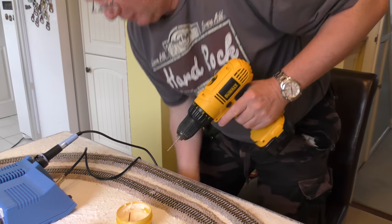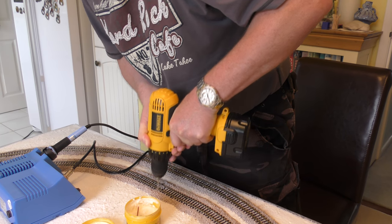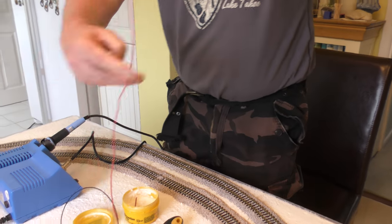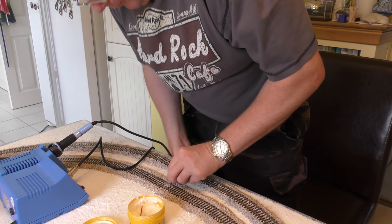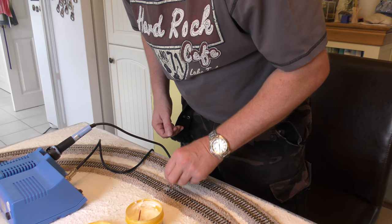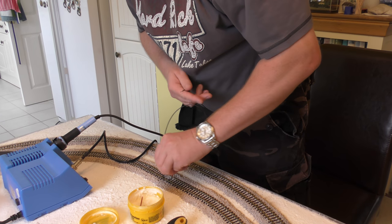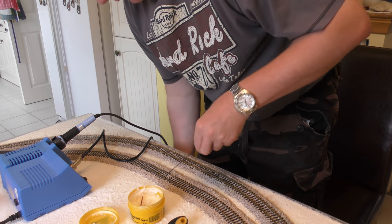First of all, make sure you're not going to drill into your table, then drill two holes. You then thread your wire through the hole. I do red left or red right — it doesn't really matter. Push them through the holes you've drilled, try not to pull it out at the same time.